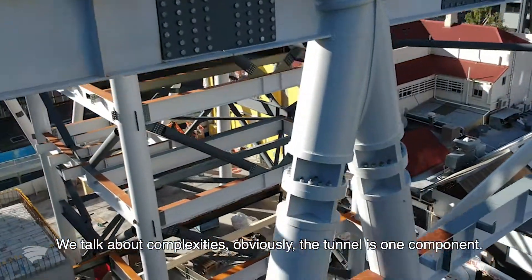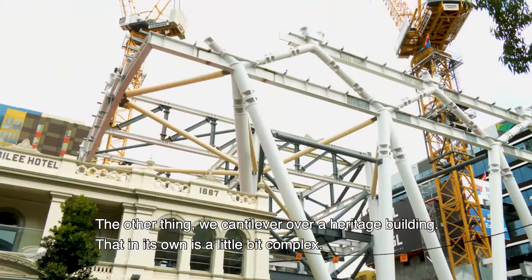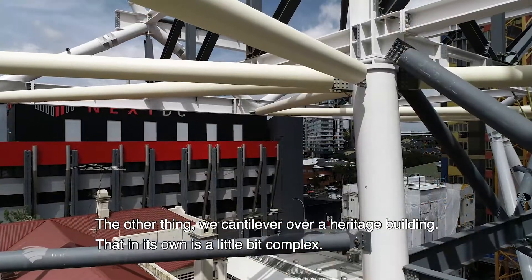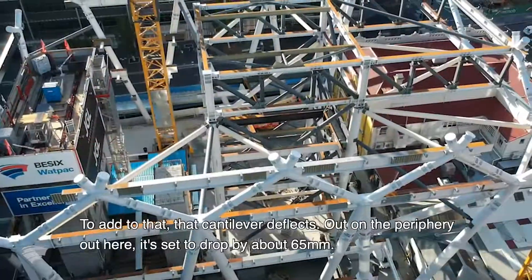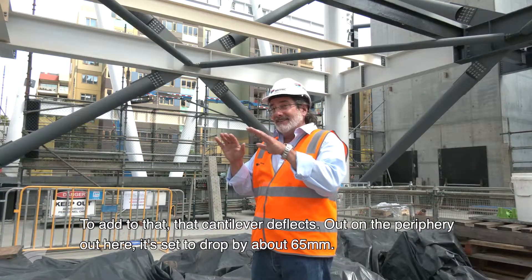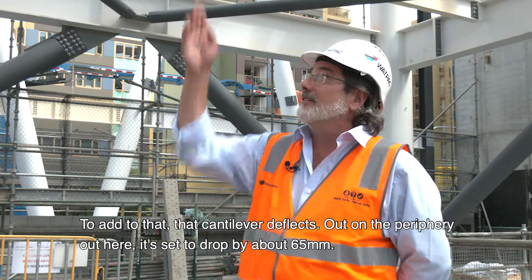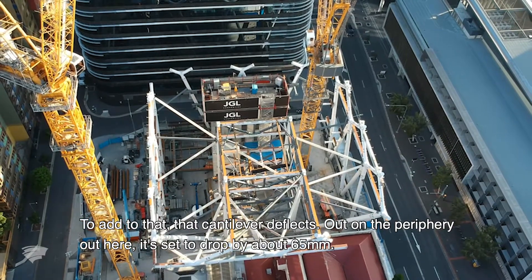When we talk about complexities, obviously the tunnel is one component. The other thing is we cantilever over a heritage building, and that in its own is a little bit complex. To add to that, that cantilever deflects — out on the periphery out here, it's set to drop by about 65mm.